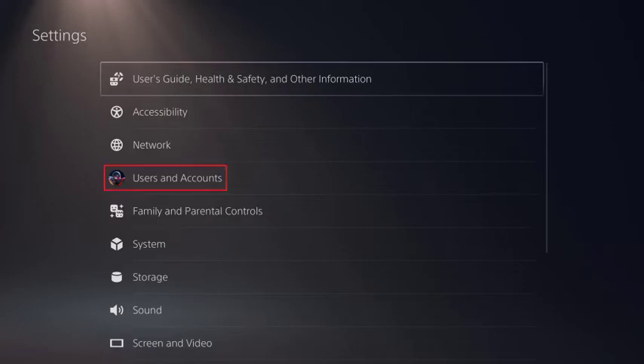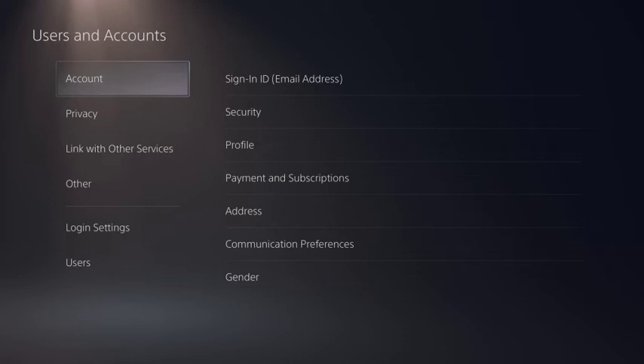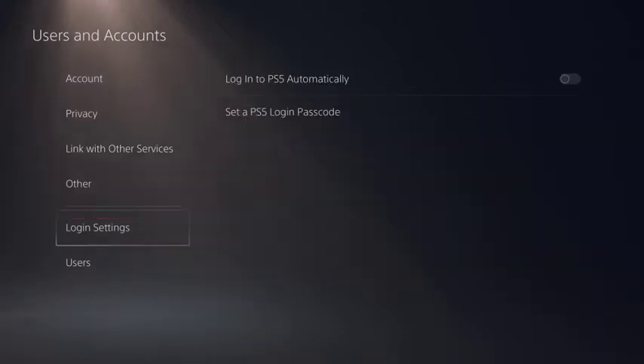Step 2: Click Users and Accounts in this menu. You'll land on the Users and Accounts screen. Step 3: Select Login Settings in the menu on the left side of the screen. The Login Settings menu options will be displayed in the menu on the right side of the screen.